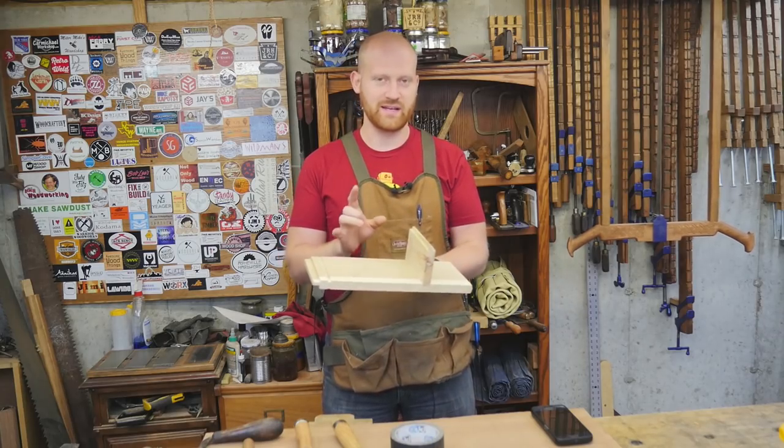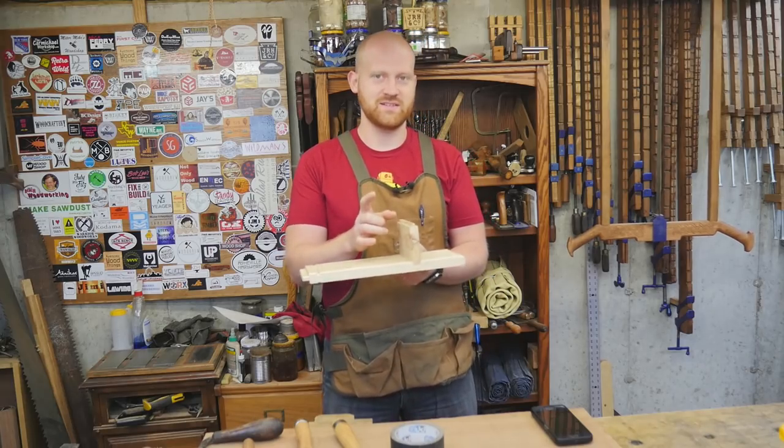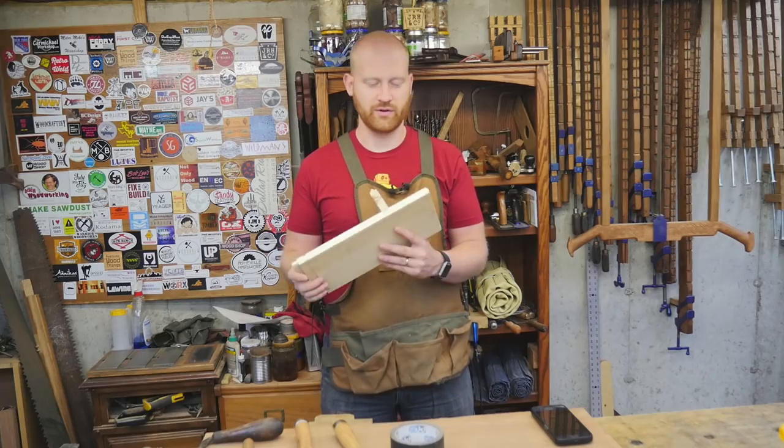I'm thinking about doing a video on making a tapered sliding dovetail so that when it gets all the way in it's seated solidly. But I've got several other videos I want to do first.